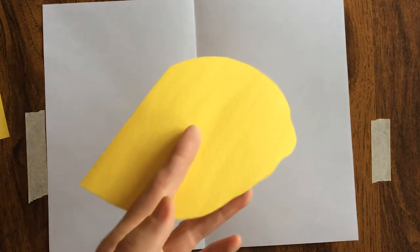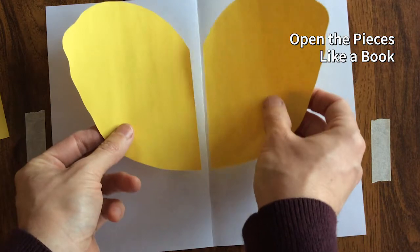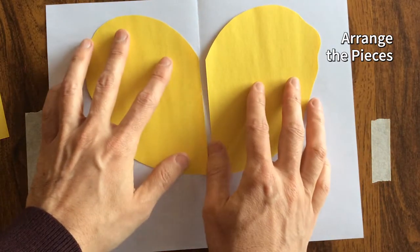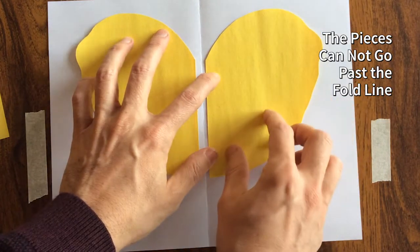With the pieces cut, now open them up as if you were opening a book. See how they're symmetrical? One is the opposite, or mirror image, of the other. Place them on your paper so that one is on one side of the line of symmetry, and the other is on the other side of the line of symmetry.